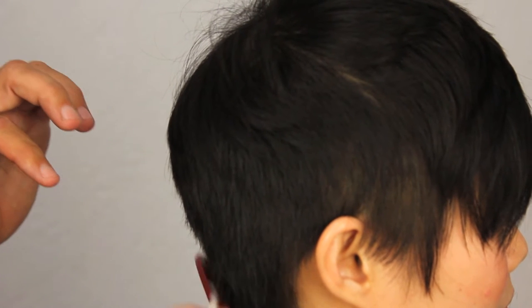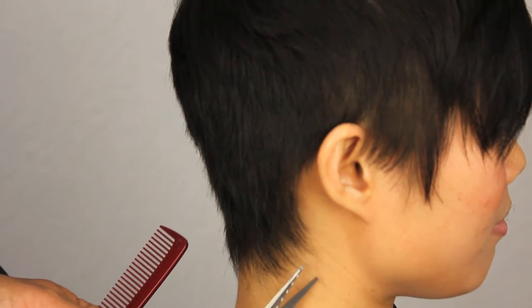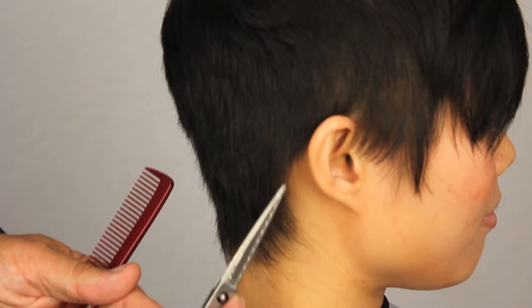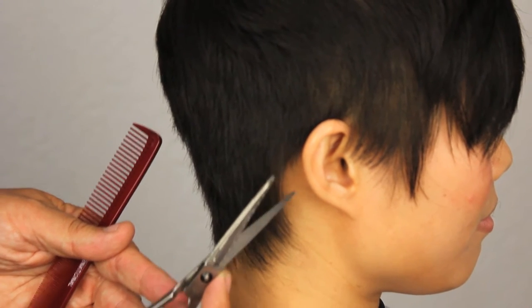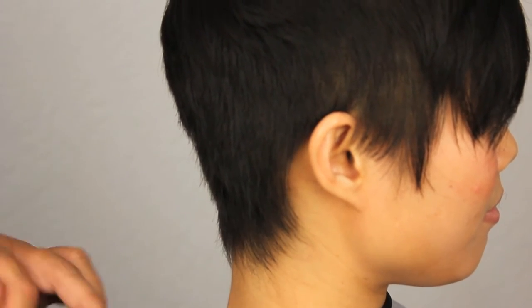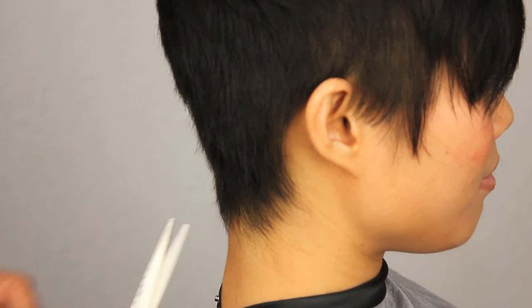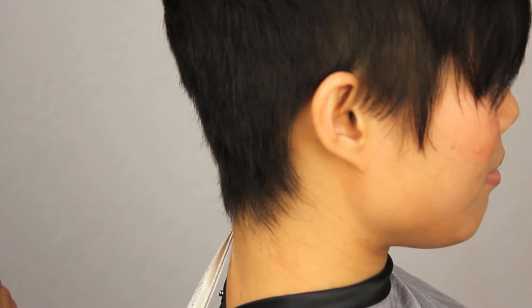Putting some more texture in the perimeter here, using my switchblade shears. And of course, if I get halfway through this haircut and the shears start to feel like they're getting dull, I'm just going to switch out my blades — I don't even have to wait. I can have my shears sharpened before the next client comes in, which is a rarity in our business.